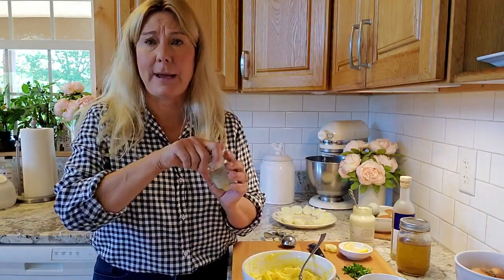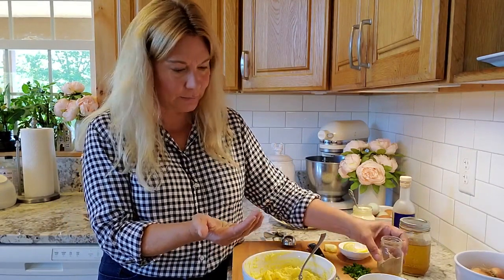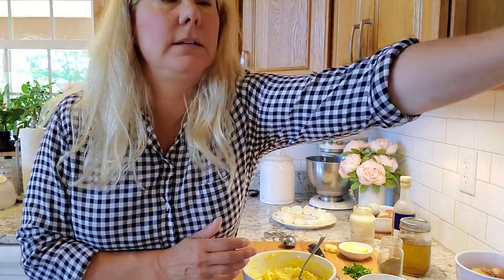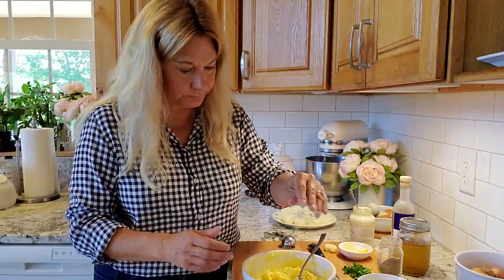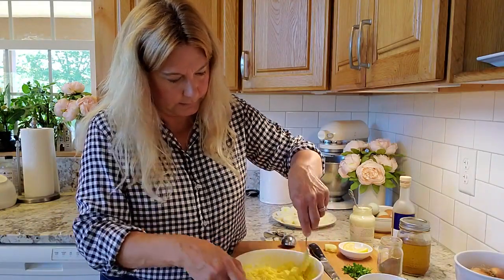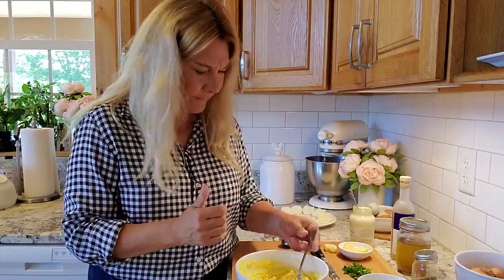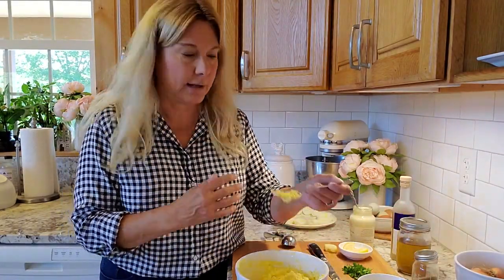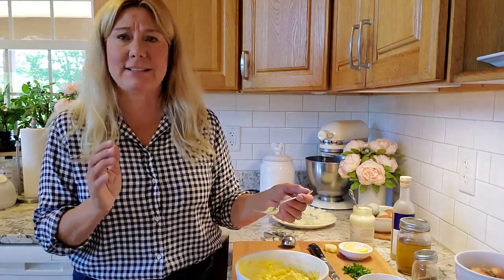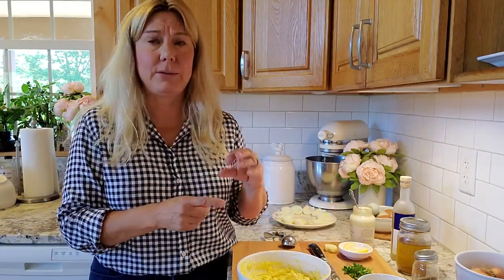I always use white pepper. I don't like to use black pepper in deviled eggs because you get those black flecks, so I use white pepper and a little bit of salt. Of course you always want to taste it. I like it — it's lemony and tart and citrusy, not too sweet. But you can absolutely add sugar to cut the vinegar a little bit.